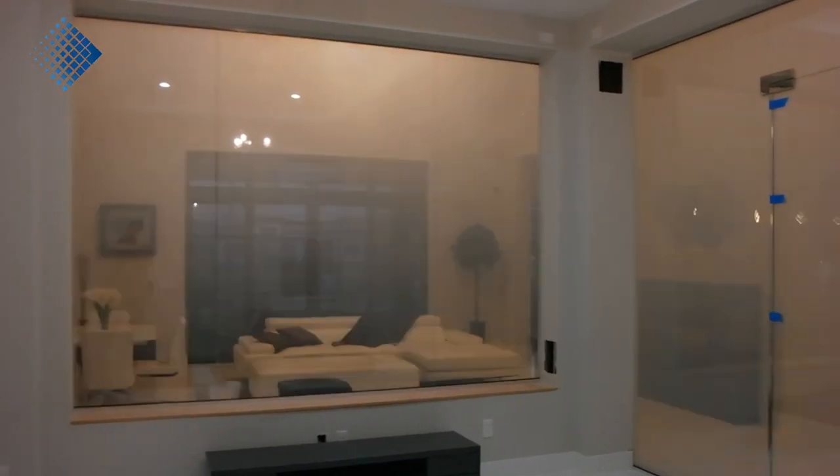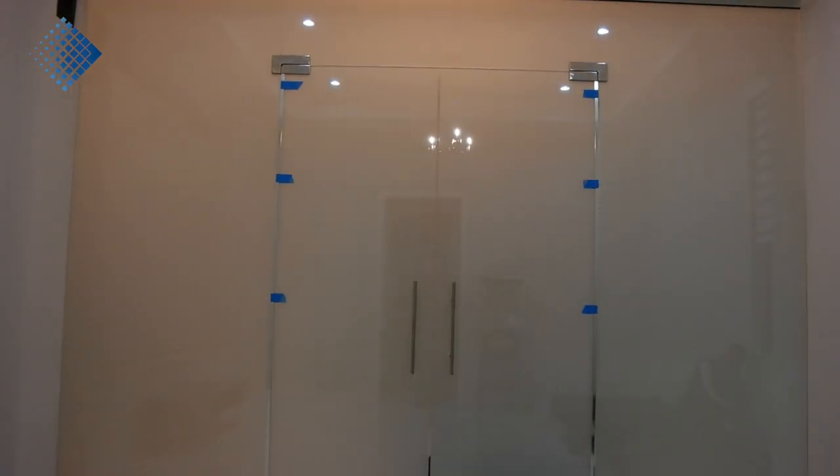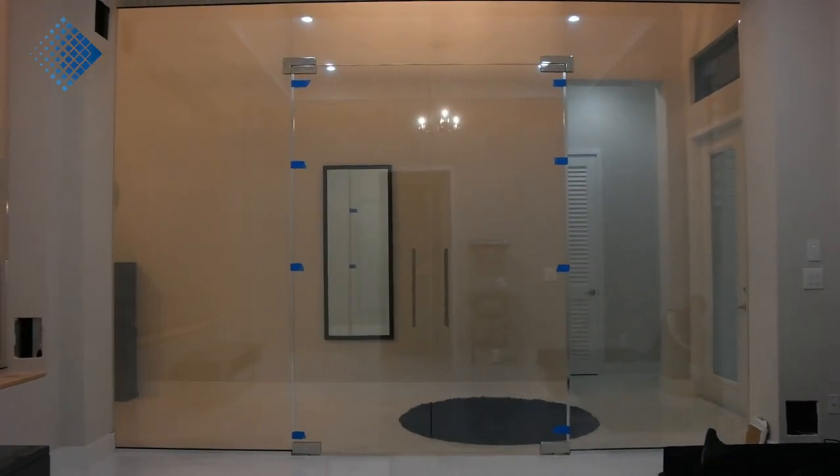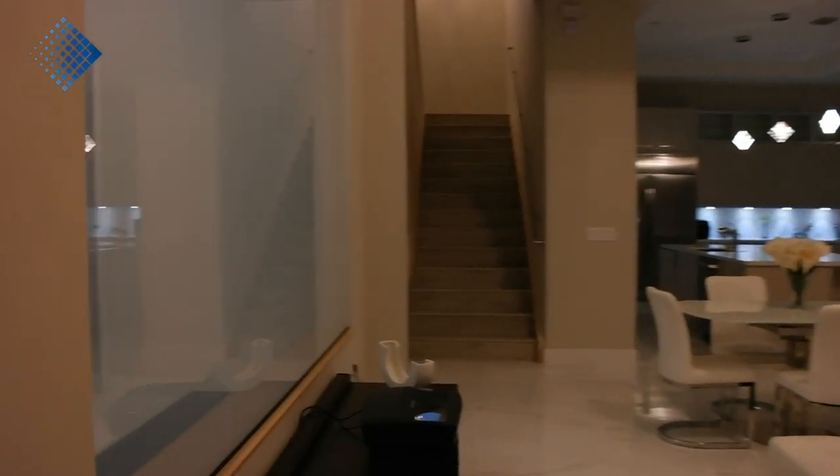The client was very happy. To complete such a project we need about 20 days: ten days for the production of the film, four days for delivery and logistics, and about six days for the installation.